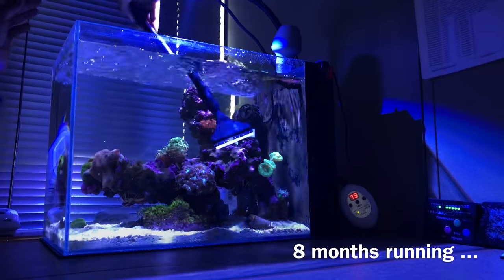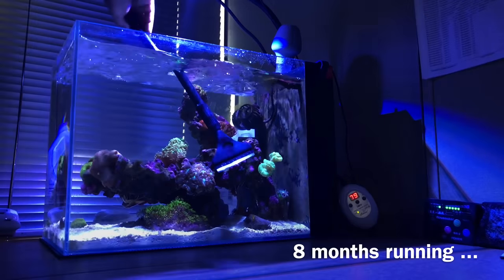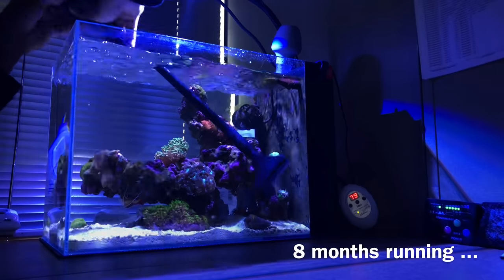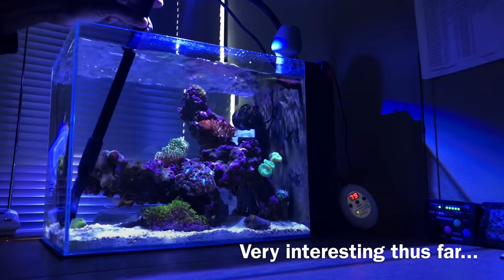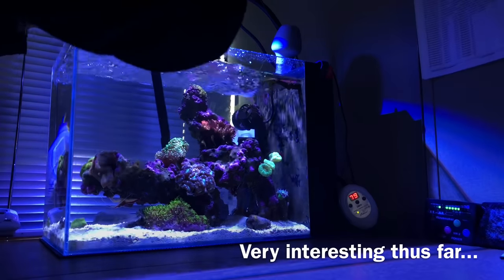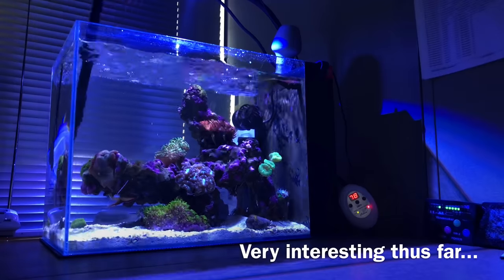Hey, what's going on YouTube, this is CJ. It's time to give you guys another quick update on the nine-gallon peninsula nano reef tank, also known as my office tank. This thing has been running for roughly eight months at this point. Time has really flown by on this little system, and to be honest I've really enjoyed every month of it. It's really maturing, looking really good, and I get to sit back and enjoy this eight hours a day while I'm at the office.